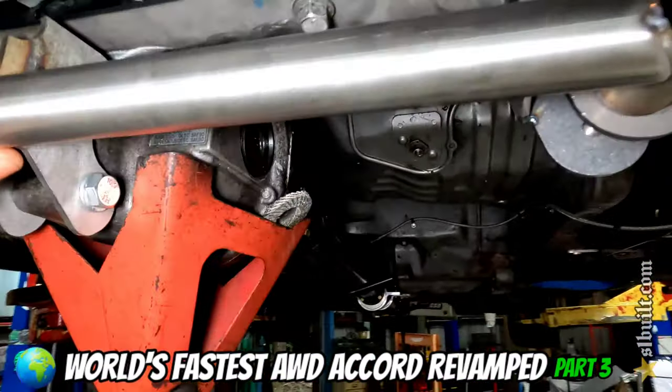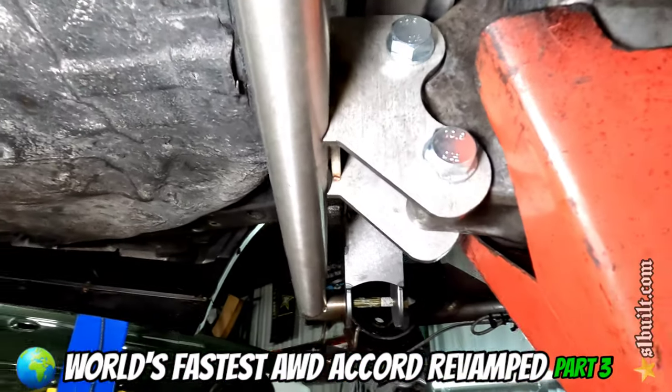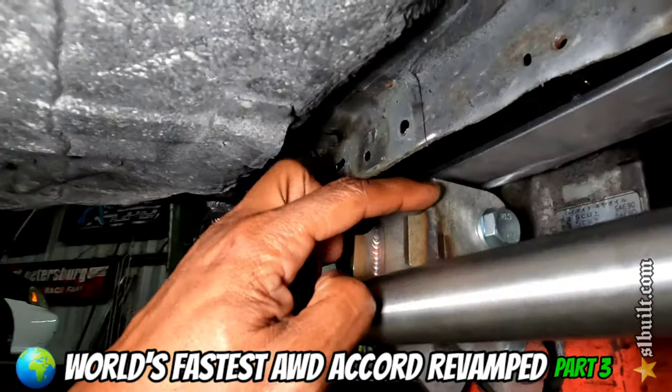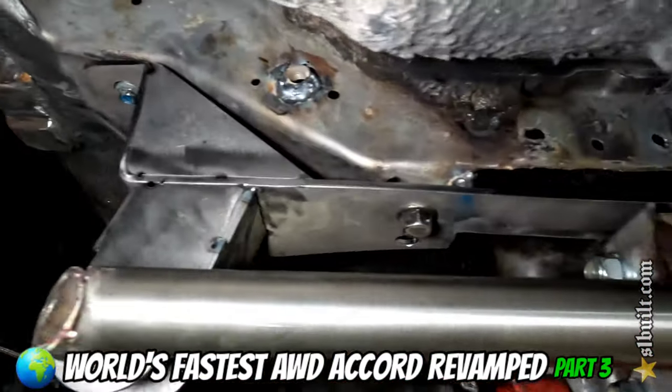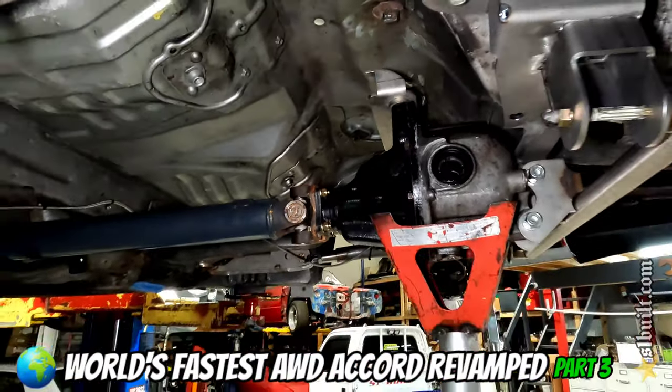Check it out guys — first bar is up in the rear. Everything looking clean and nice. The other bar is going to go on top. Looking super sick — wait till you guys see the end result. It's coming nice.